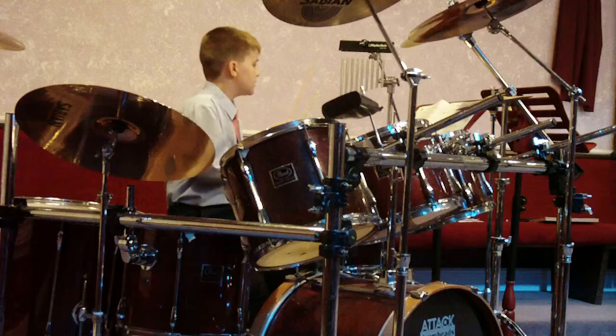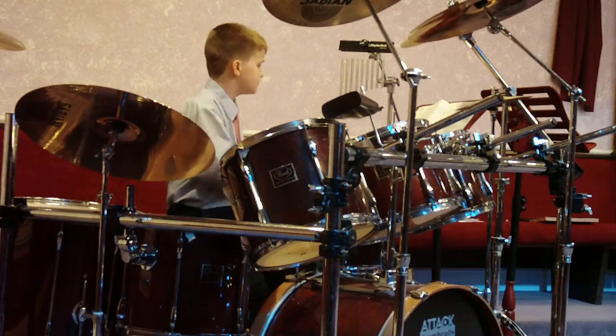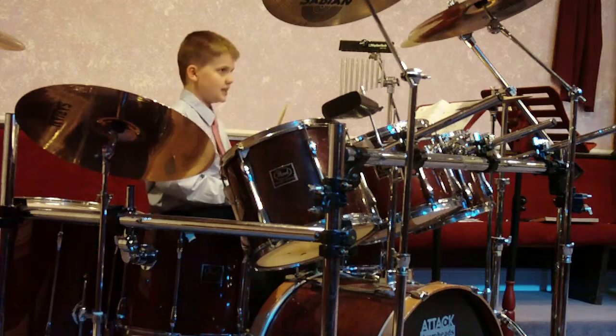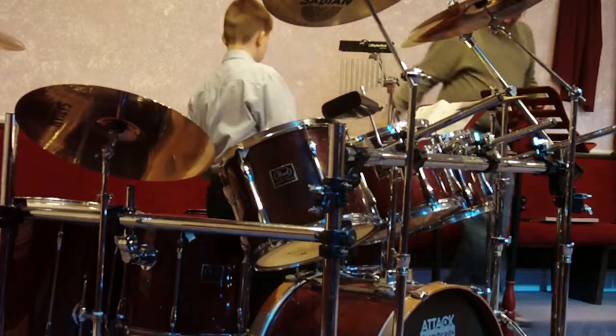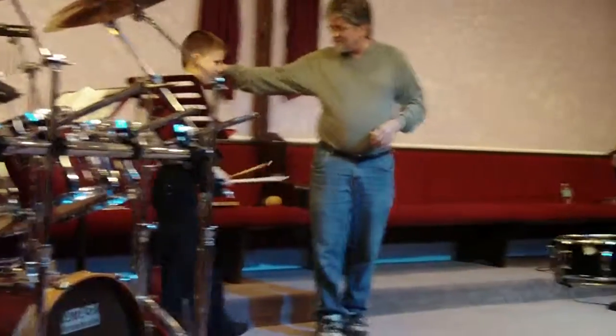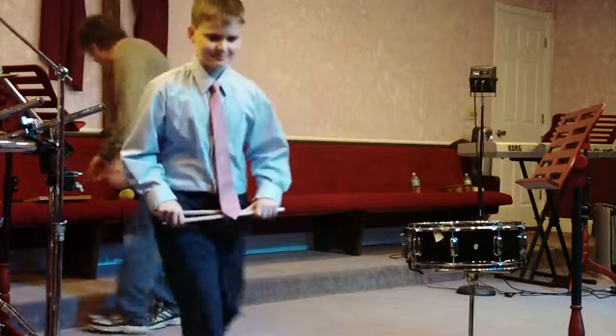Excellent. Go ahead and take a bow while you can. Go ahead and take a bow. Thank you.